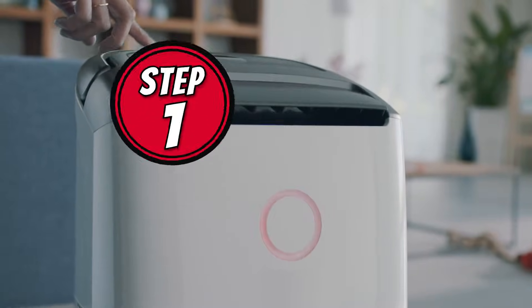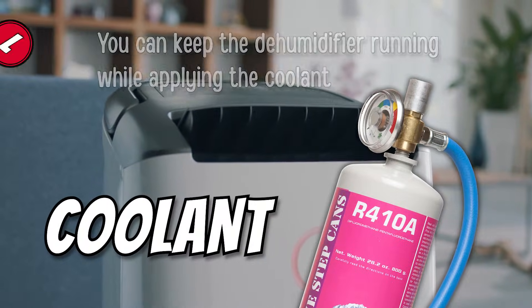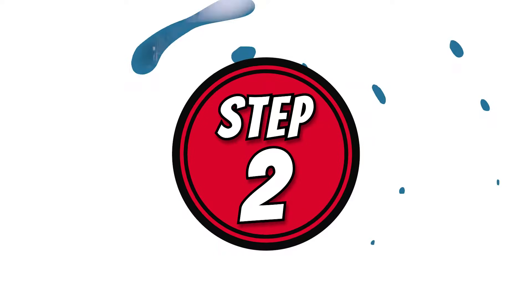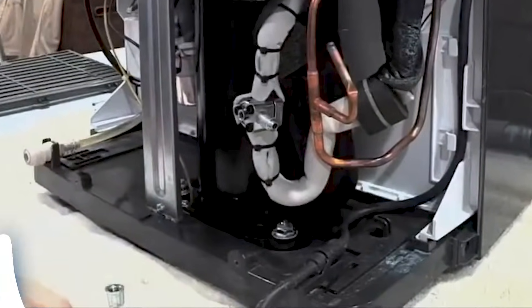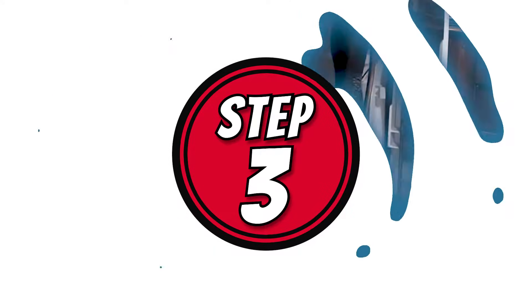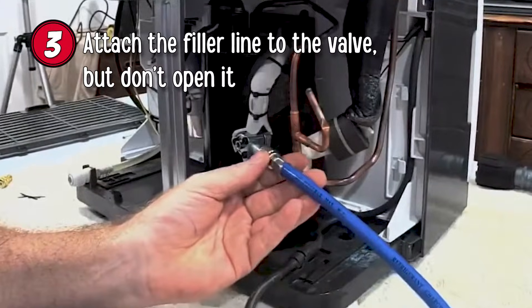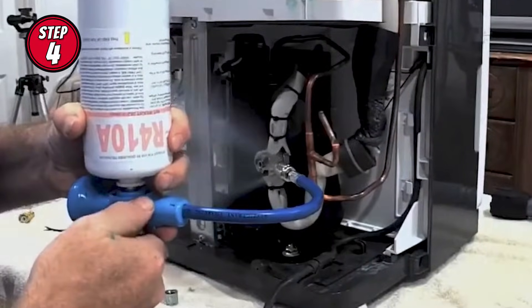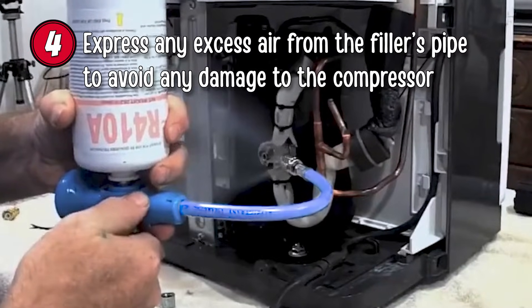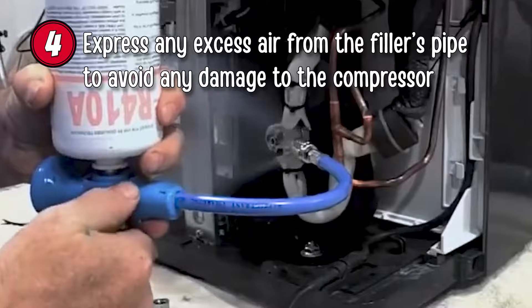Step 1: You can keep the dehumidifier running while applying the coolant. Step 2: Remove the valve cover. Step 3: Attach the filler line to the valve, but don't open it. Step 4: Express any excess air from the filler's pipe to avoid any damage to the compressor.